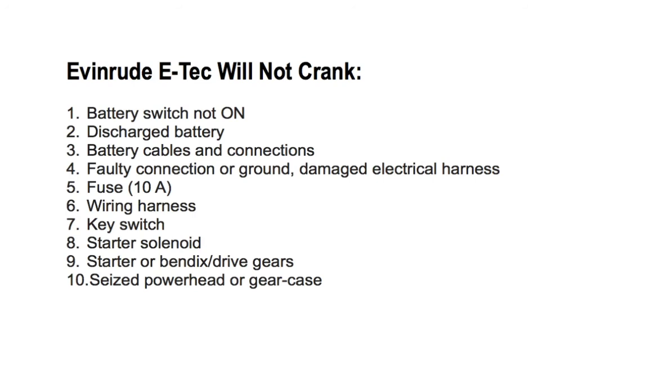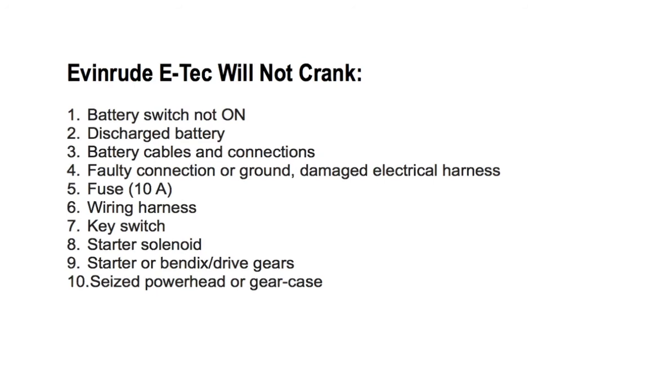Number ten: seized power head or gear case — check and repair as needed. These are the main reasons why an Evinrude E-TEC motor will not crank. If your motor will not crank, it's likely because of one of these ten reasons. Hope you found this helpful.